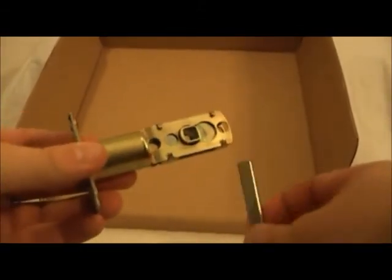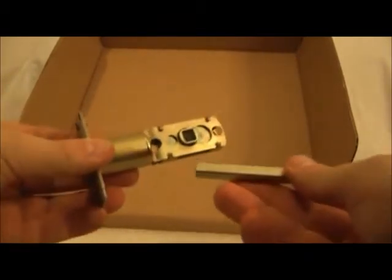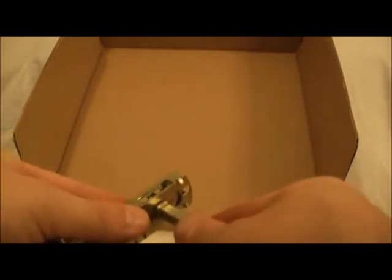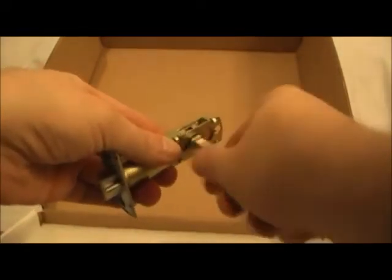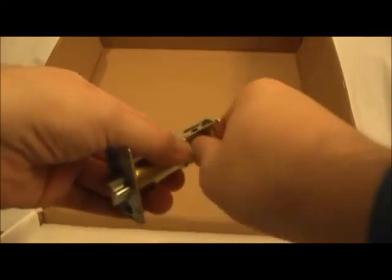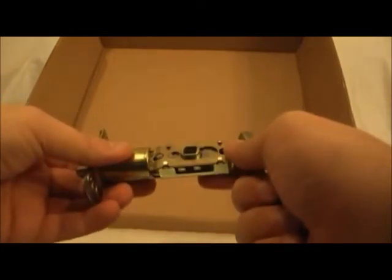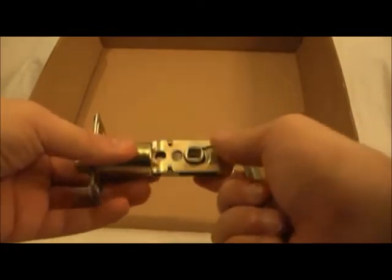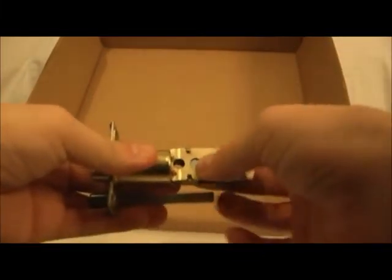Step one: we're going to begin with the tail piece that comes with the lock and the backset. One way to check them is to insert the tail piece into the backset and give it a turn both ways to make sure you get a smooth path. One thing about this backset is that it is adjustable — you have two and three-quarters and two and three-eighths inch lengths. To adjust it, you simply move it to change the setting.